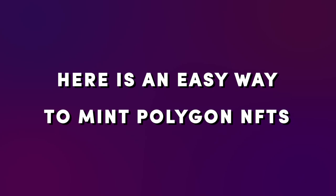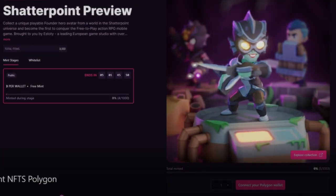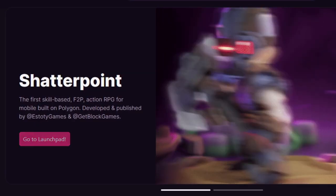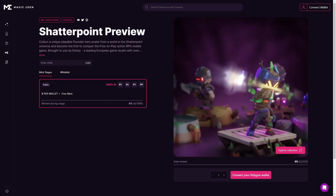Here's an easy way to mint Polygon NFTs using the Magic Eden Launchpad in less than 1 minute. Head to our website, polygon.magiceeden.io. Once you're there, navigate to the Launchpad page of the project you wish to mint.